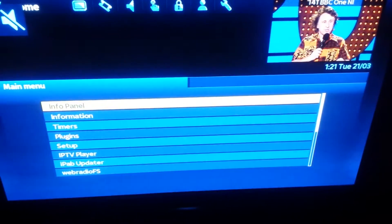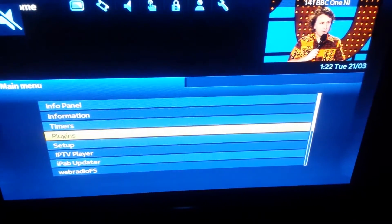Hi everyone, OpenBox Carlo here. Today we're going to do a tutorial on how to set up Wi-Fi on an iPad Open ATV image. The first step is to go to Menu on your remote, then go down to Setup.